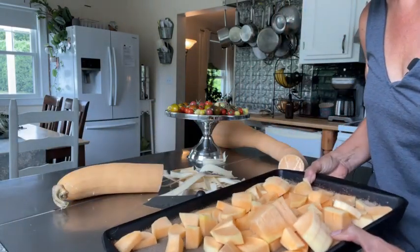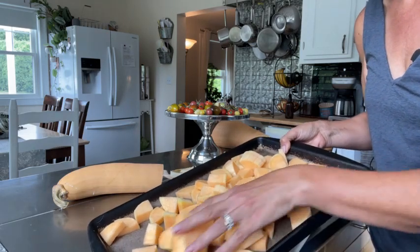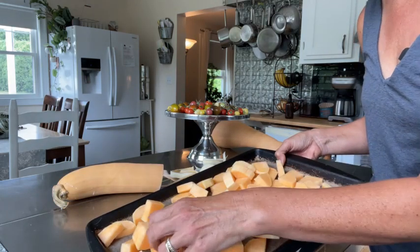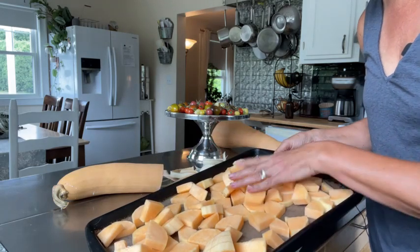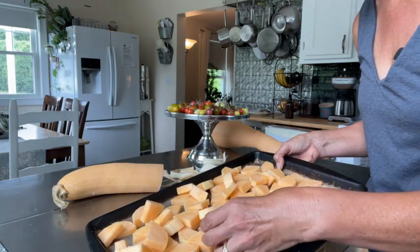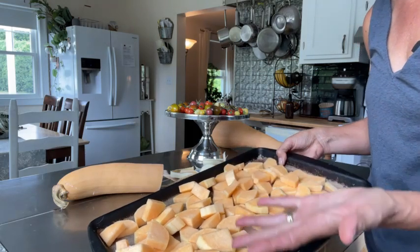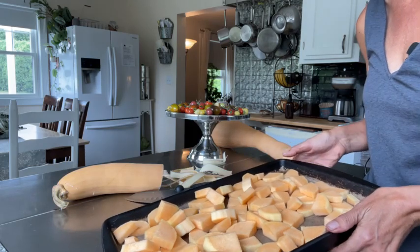So this is maybe a fourth of it and it fills up a bar pan. I'm going to put on some olive oil and some spice. I might go out and pick some rosemary — see what's out there — and then I'm going to roast it in the oven and we're going to take a look when it's done. It smells delicious, it smells very fresh. I'm really impressed, so we'll check back in a little bit.